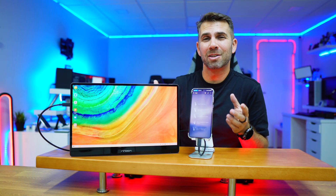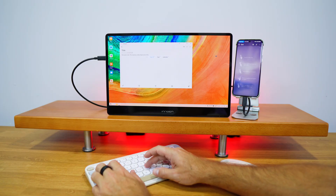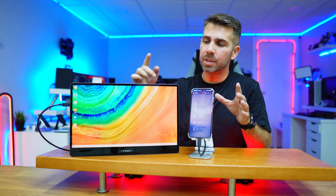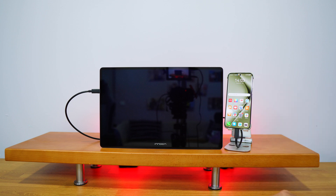I want a fully portable configuration that fits into my backpack. With just a phone and a display like this, I can grab them and go to the park, go to my office, or get some work done at home — completely portable. To activate the desktop mode, we just need to connect the cable to the display and the other end to our mobile phone.